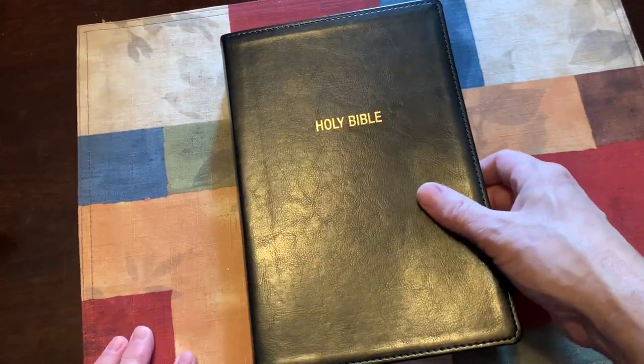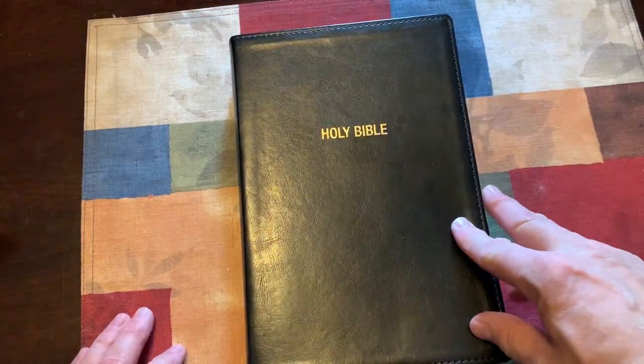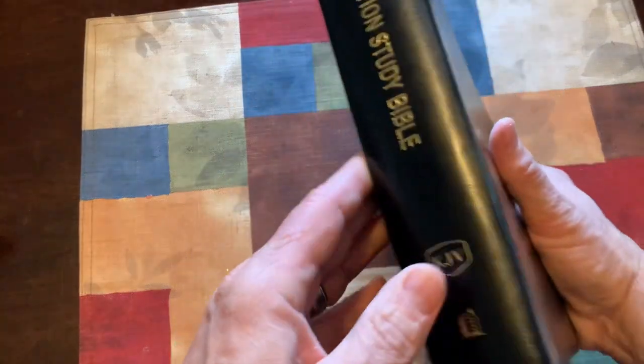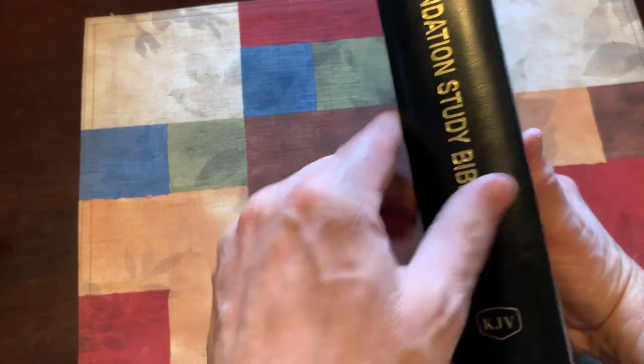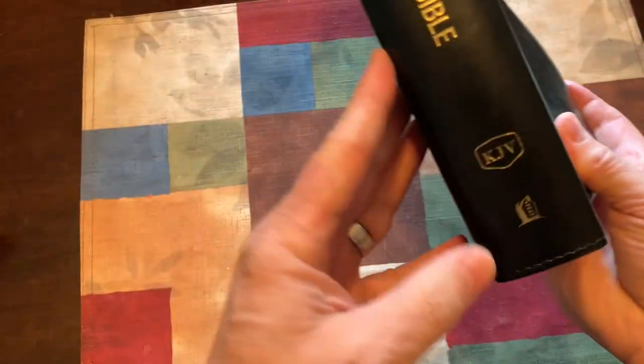The actual measurements of the Bible itself are 9 and a half inches long, 6 and a half inches wide, and about 1 and three-quarters of an inch thick. It does have Foundation Study Bible on the side, KJV, and their logo.